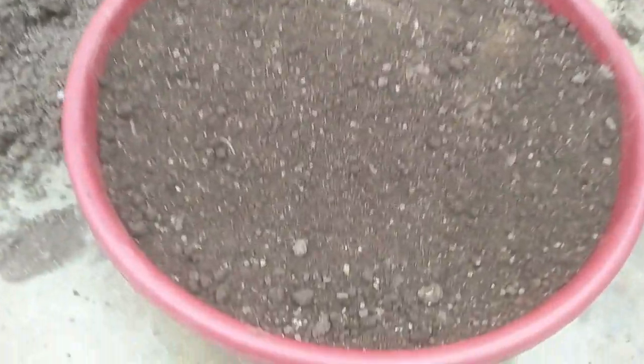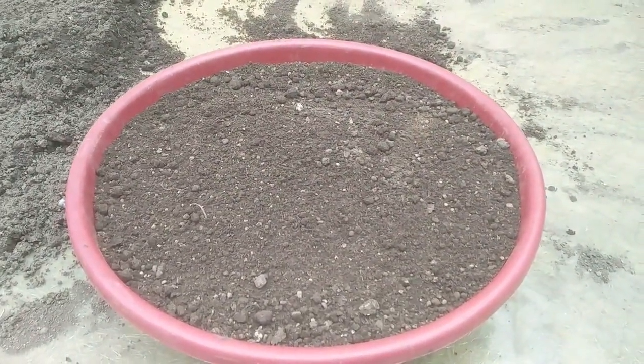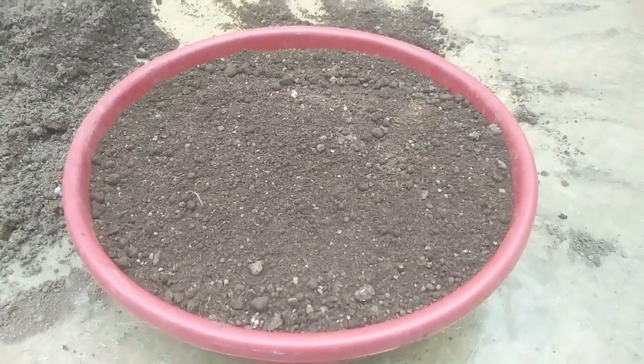As far as potting mix is concerned, fenugreek can be grown in any kind of soil provided it has good drainage and a decent amount of organic matter. Here I am reusing potting mix prepared last season, but you cannot just directly reuse it — you have to treat it first. I have already documented the whole process, you may check that video, the link would be on the screen and in the description as well.